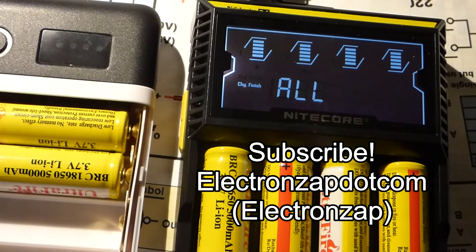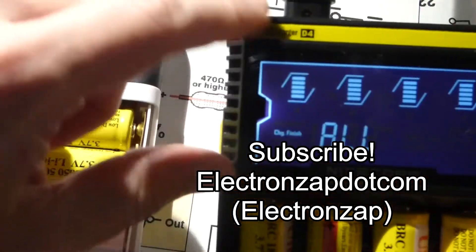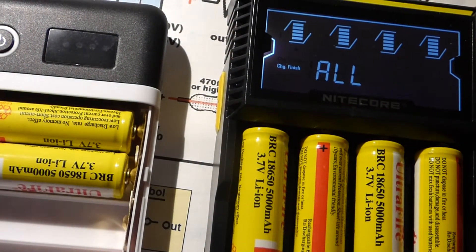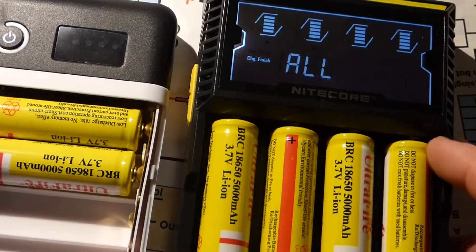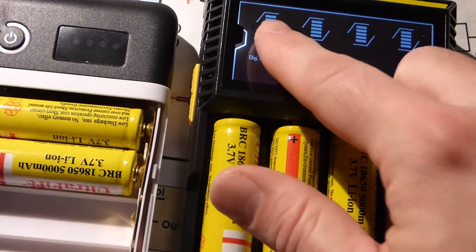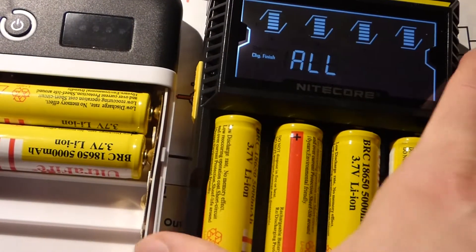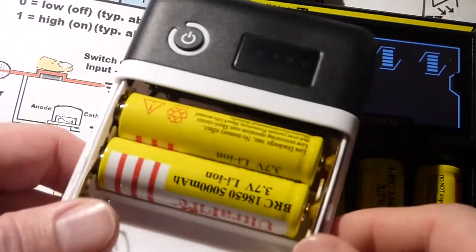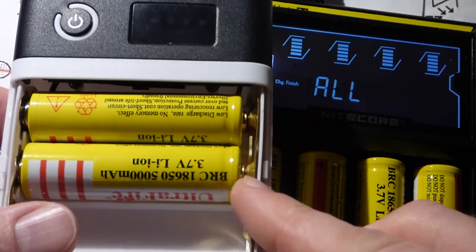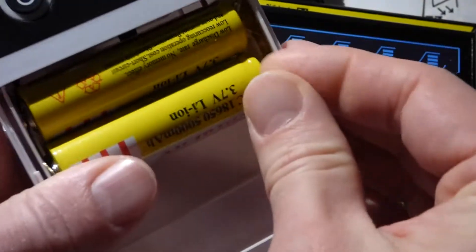In this video we're gonna take a look at my new Nitecore D4 Digi charger. It's a rechargeable battery charger that independently charges all the batteries. Right now it's telling me that all of these batteries are fully charged. I have these cheap batteries for this power bank, which is also a cheap power bank.